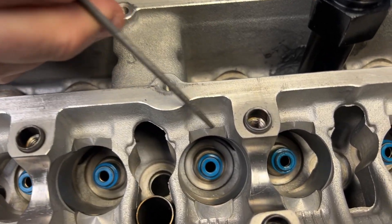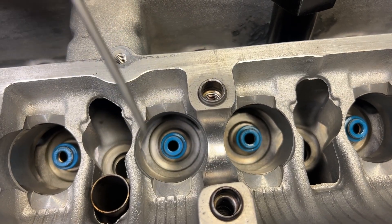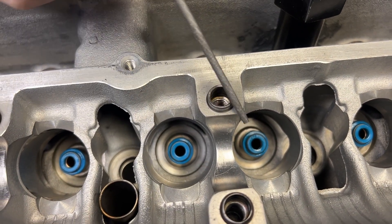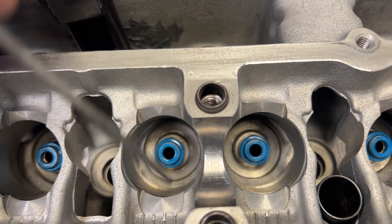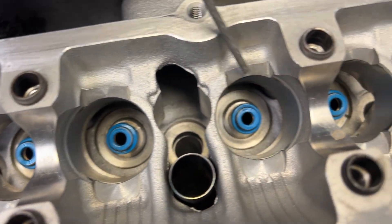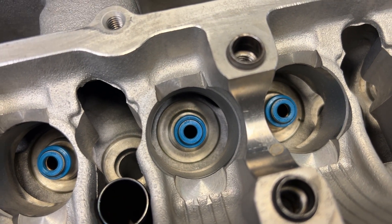That's the clearancing that the internet mechanic was saying was so terrible — but it's here and it's worked. We used to do it with an end mill, and that's what you see here before we bought a CNC. We had to make the clearance.